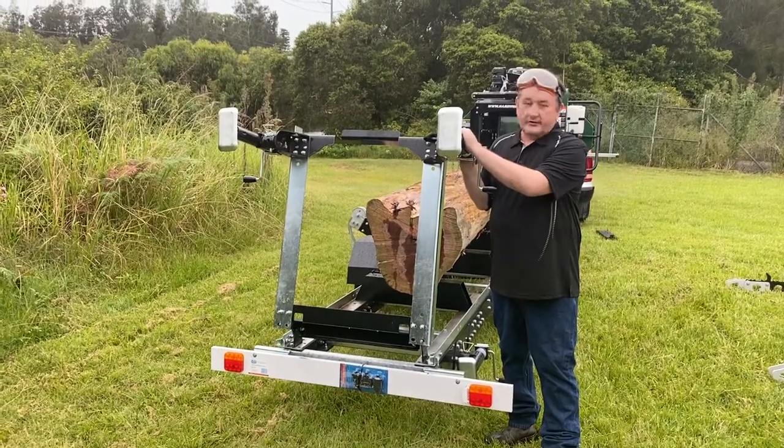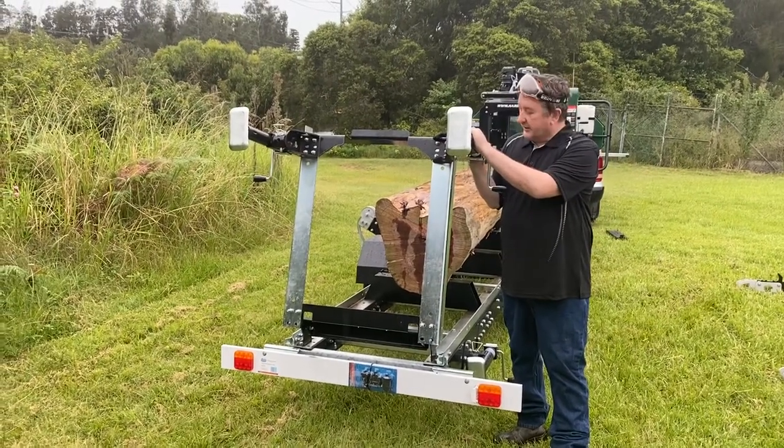G'day, it's Jeff from Hardwood Mills. Just going to show you a new fold down extension for our sawmill trailers.